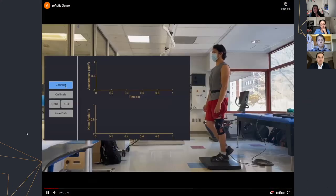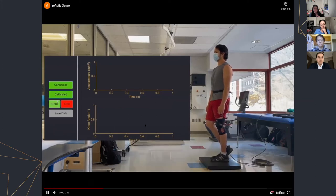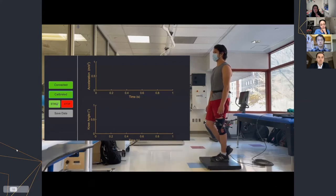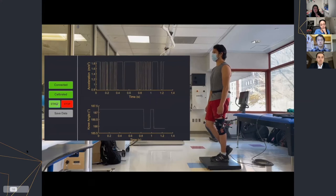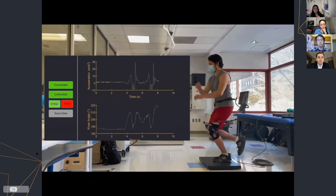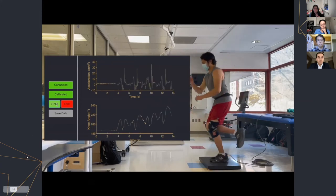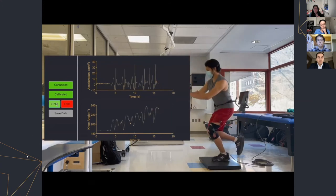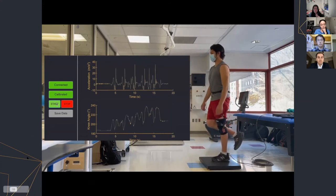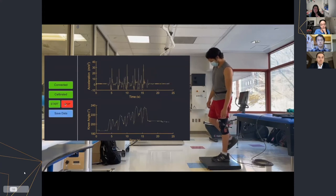This is a demonstration of our device, shown on Tom here at CHOP. The device can be connected via MATLAB and calibrated. Once data starts recording, you can see peaks from Tom jumping. In the lower graph for the knee angle, there are two peaks per jump — one for when he starts his jump and one for when he ends. The data collection can be stopped as well as saved out.